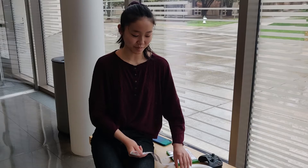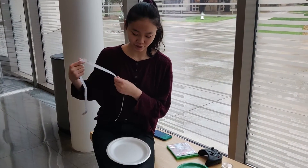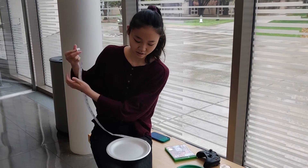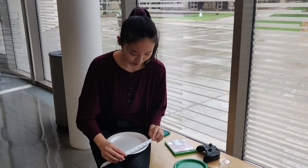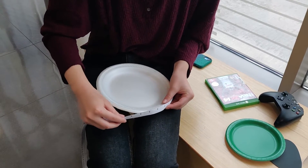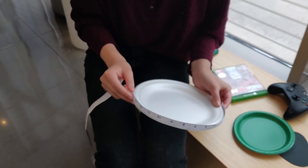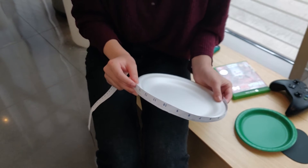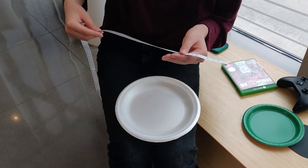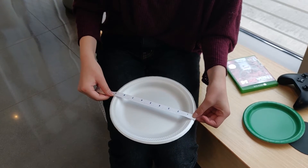Hi, I'm Sierra, and today I'm going to be measuring this paper plate. First, I'm going to measure the distance around the plate, also known as the circumference. Since it's kind of hard to measure the entire thing, I'm just going to measure half of it and then multiply by 2. Half the distance around the plate is about 14 inches, so the entire circumference is 28 inches. And the distance across the plate is 9 inches.